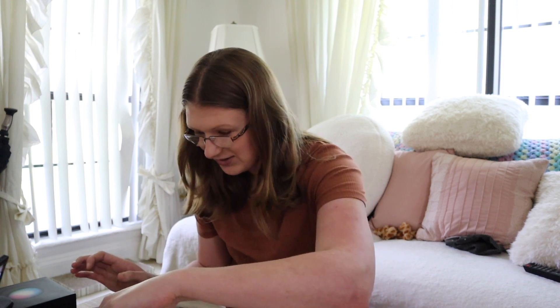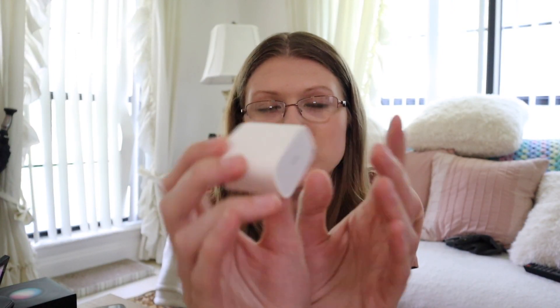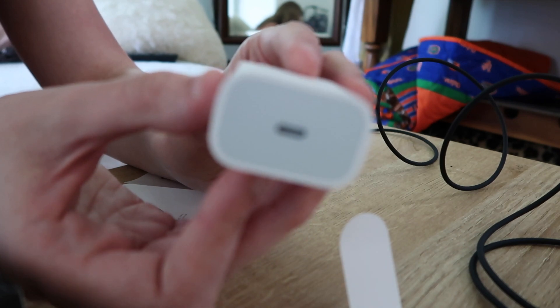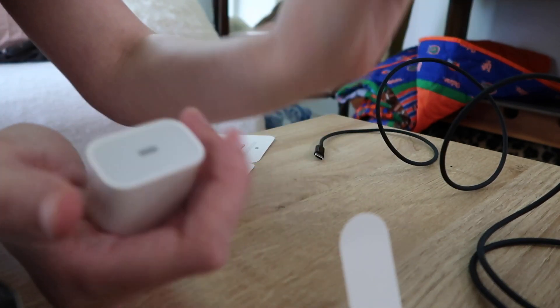The instructions say: connect to Wi-Fi and turn on Bluetooth on your iPad or iPhone with the latest software, hold your device near the HomePod Mini, and to get started say 'Hey Siri.' This USB-C charger is what comes with it — I think this is what Apple has shifted to. We're moving away from USB-A and now it's USB-C all the way. Then this plugs in like so.